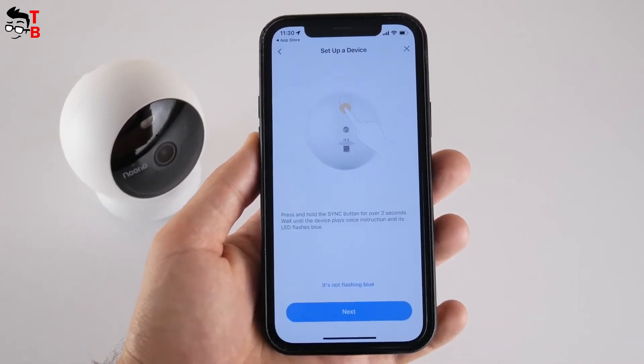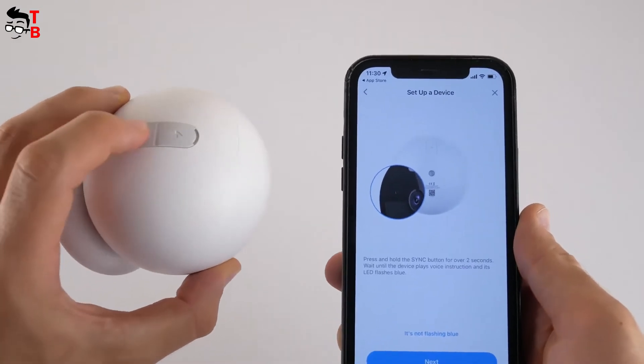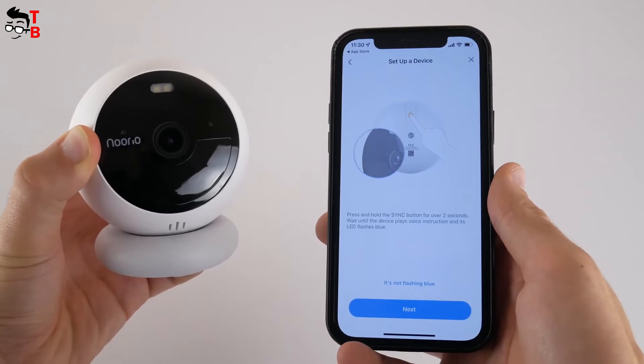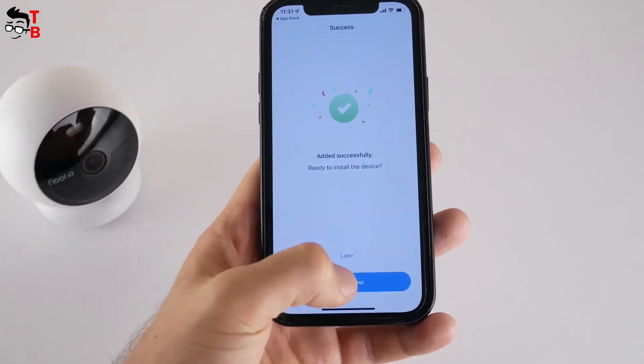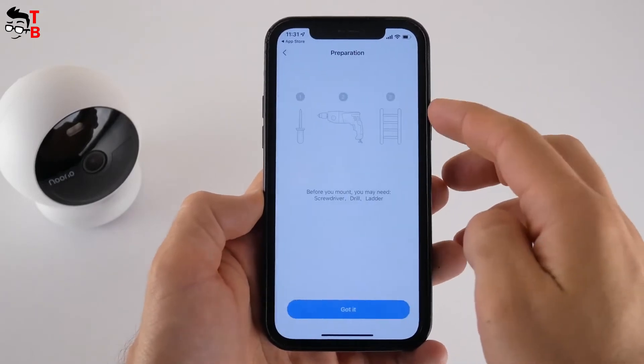Now you need to enter the password from your home Wi-Fi network. Please note that the camera is only compatible with 2.4GHz Wi-Fi. You will see a prompt on the screen to press the sync button for two seconds and wait until the LED indicator blinks. Click Next and wait until the camera is connected. There is also a very useful instruction and tips on how to install the camera on the mounting bracket and magnetic bracket.